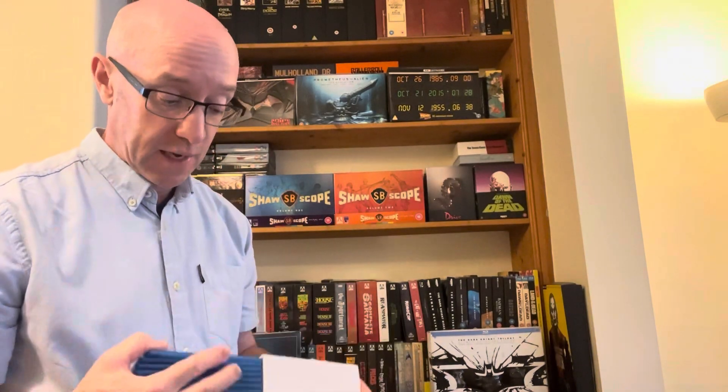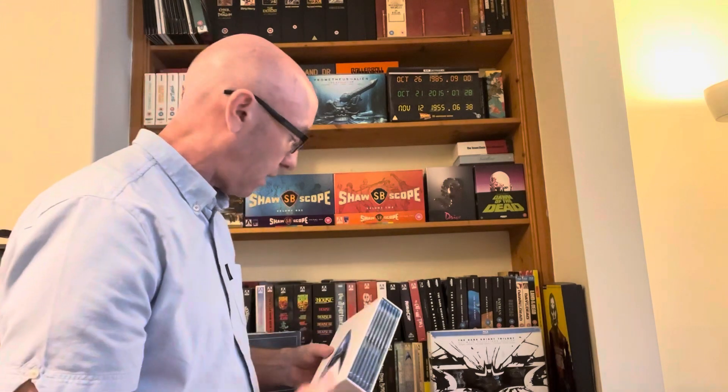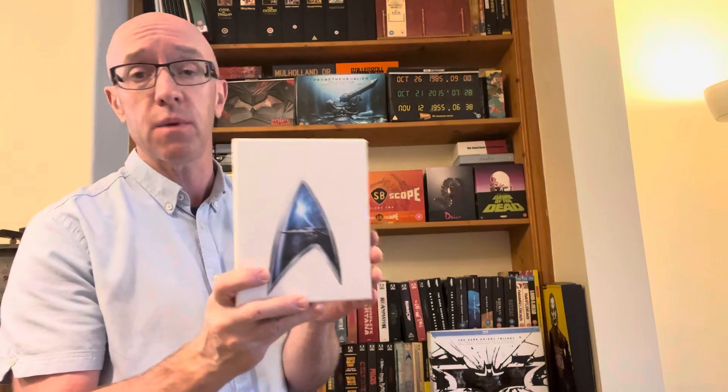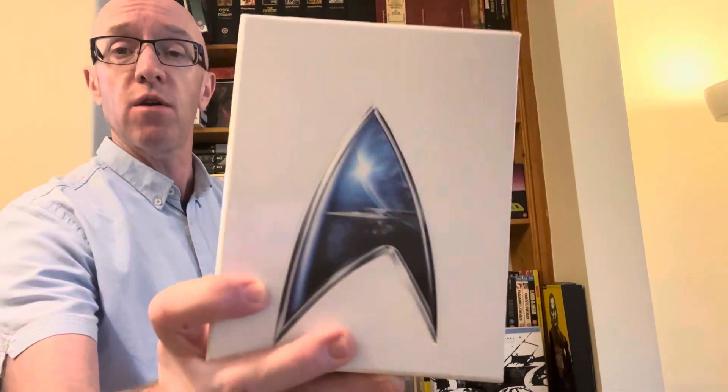For 12 pounds I thought, do you know what, I'll treat myself to that today. I'm looking forward to watching this over the next couple of weeks. At the moment I'm going through the Tom Cruise Mission Impossible series because I want to see the new one next week — I'm on number four, so I'll do five and six over the weekend. If you're near a local Computer Exchange, keep an eye out — I got lucky with this one at 12 pounds, in really good condition.